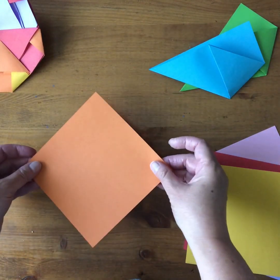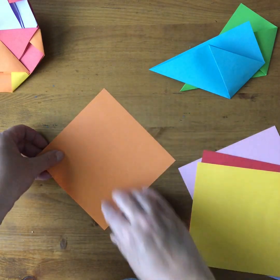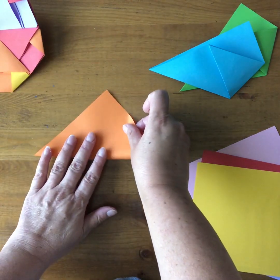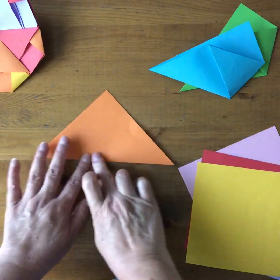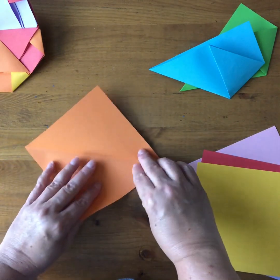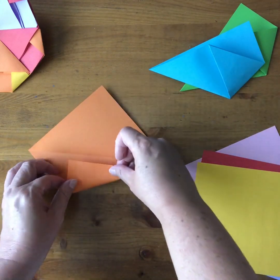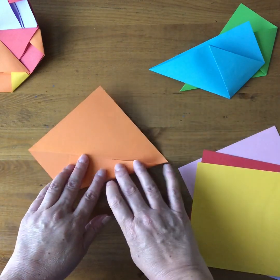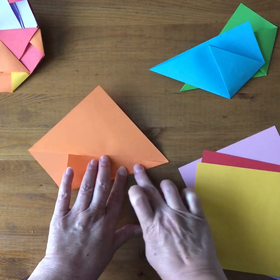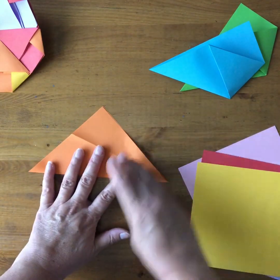Start with one of your squares and turn it so you have a vertex up at the top and one at the bottom. Then take the bottom one to meet the top one, creating a diagonal fold. Open that up — you've got a valley fold — and then you're going to do a half kite. So instead of folding both sides, you're only folding one side into the middle along that middle fold, then open that up again.